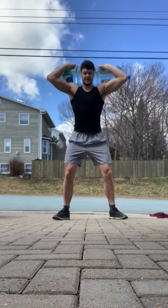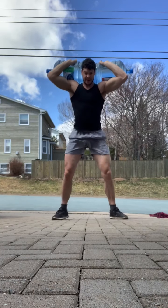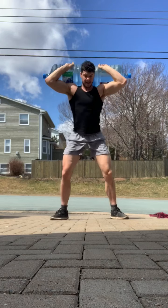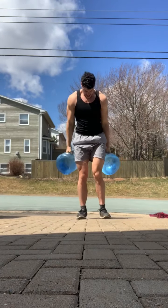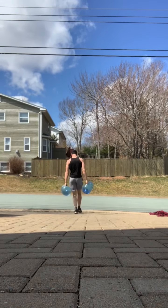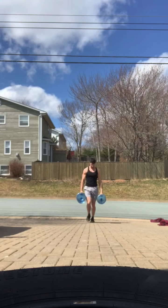I did some squats — I think just sets of six to be honest. My legs have been so sore and for some reason they're still growing. I think it's just because I've been training them pretty much every day. Then I walked down to the end of the driveway and did lunges up the hill.